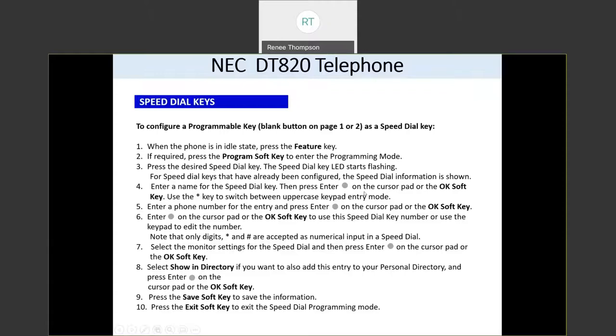Press the center button on your navigation wheel or press the OK soft key. You can use the star to switch between lower and uppercase. If you make a mistake, there's a delete soft key — every time you press delete, it backs up one character. Then enter the phone number for the entry you'd like to add, and press the center button on your cursor pad or the OK soft key. Then press OK again to confirm.